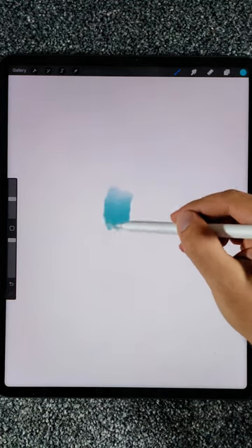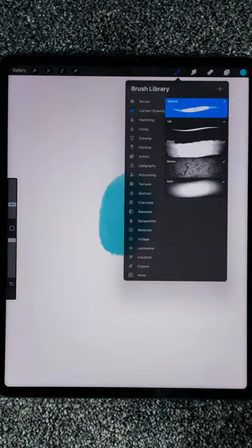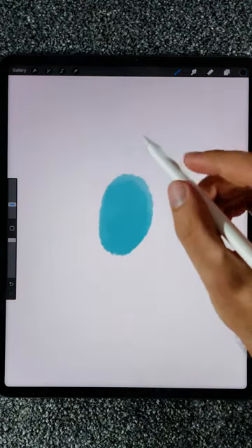Let's draw a simple dog, the Add Emberly style. I'll start with this shape. Now let's select the sketch brush and select the color to black.